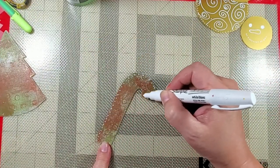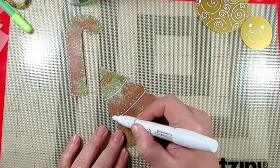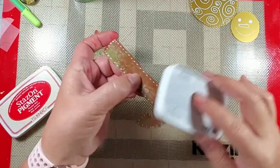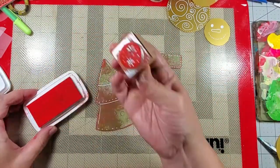Next up I took that white sharpie and did some more mark making. I added some red Staz-On pigment ink to the side as well as using some stamps to add some additional texture.